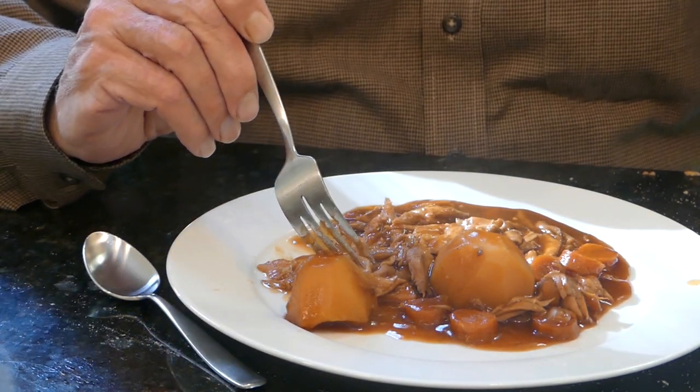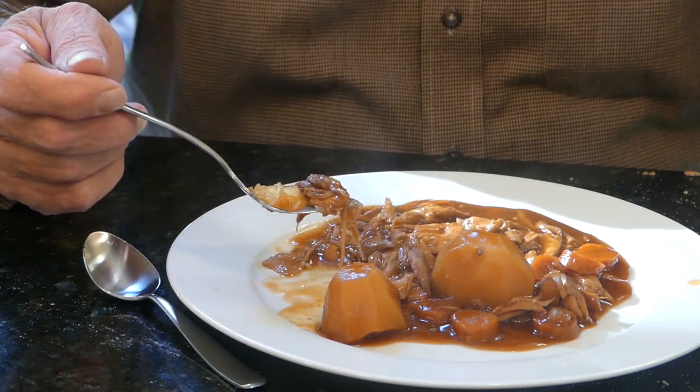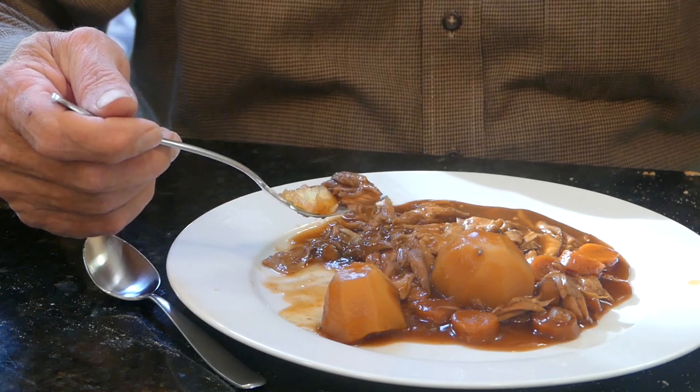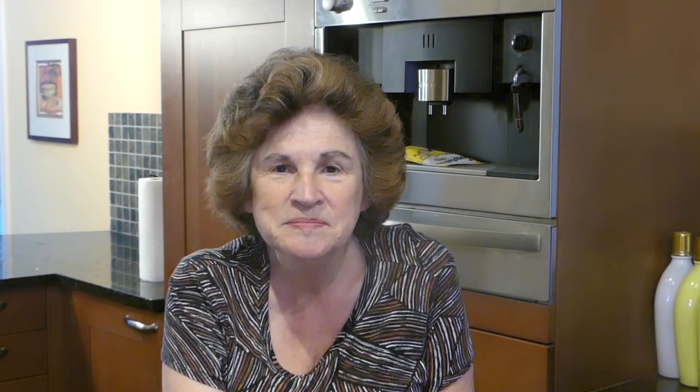Which do you like better, this recipe or the other squirrel recipe I make? They're both good, though I guess I like the other because there's a little tomato flavor in this one. So there you have it — it was pretty easy. The hard part is getting the squirrels! It makes a good, very filling stew for the family. If you hunt squirrels I hope you try this recipe. Pressure cooking is also a great way to cook squirrel because the high heat makes sure you have tender meat. That's it from me — I hope you enjoyed this game cooking video!